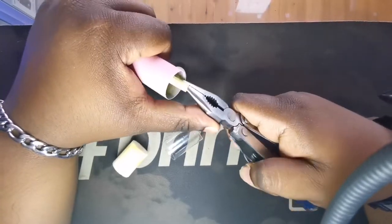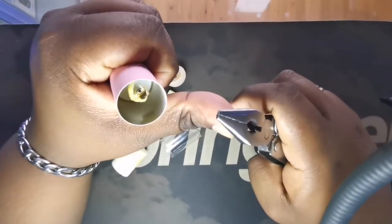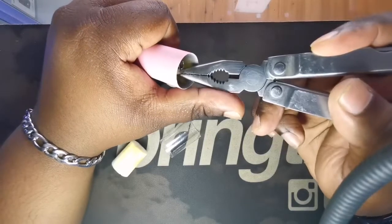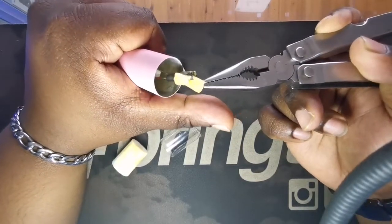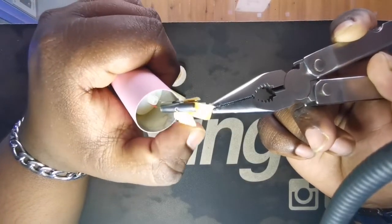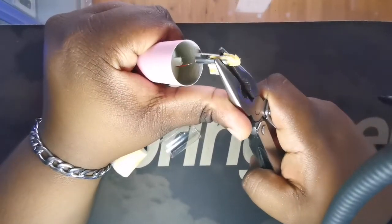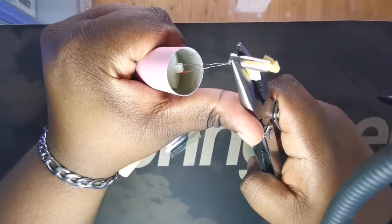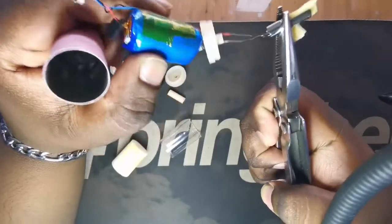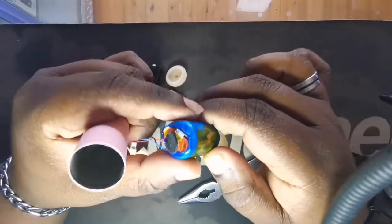If we look inside this, it looks to be — that's our heating element. Let's pop this out. That's a cover, and yeah guys, that looks to be our coil in there and some cotton. Actually, sorry guys, it's like a sponge — actually no, it is cotton. Sorry about that.